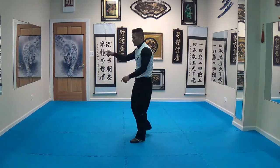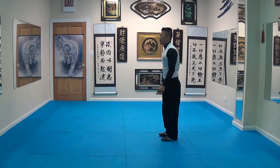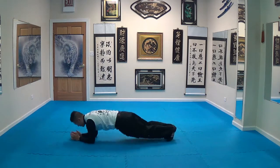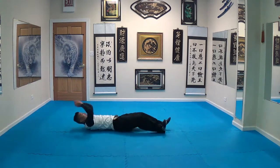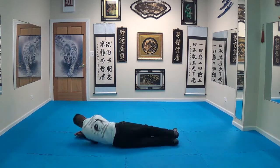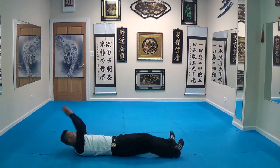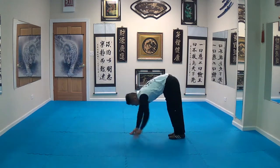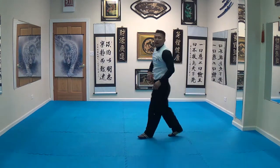Now I'm going to face this way and do it so you can see it this way. There you have it.